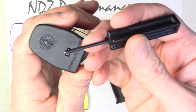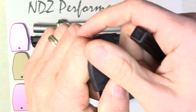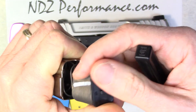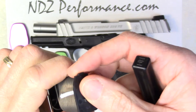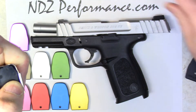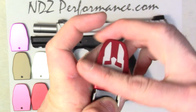Got my armorer's tool here. I'm gonna push down on this little nib here, push forward, and keep my thumb over it, thereby retaining the internal components. That's what it looks like. This piece we're going to reuse, so we'll take our new mag plate and basically slide it on while you're holding that down.